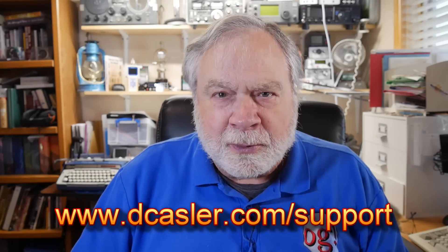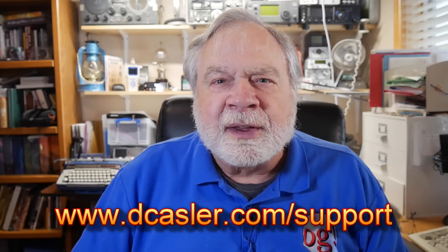All right, there you go. Thank you for being an ARRL member and reading QST where this will appear in the column. I invite others to join the ARRL. If you would like to support my channel personally, you can go to dkastler.com/support to find a way to do that there.